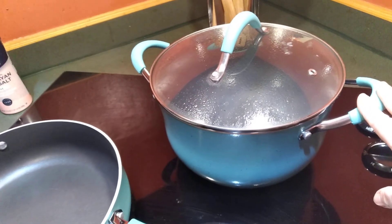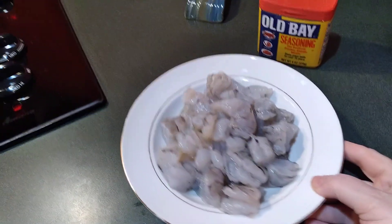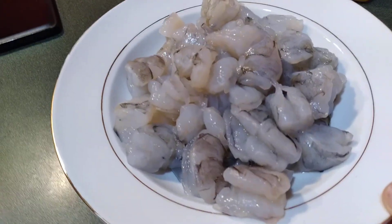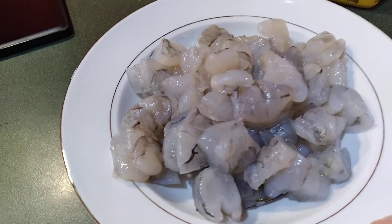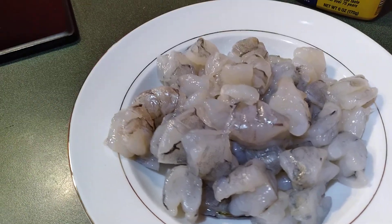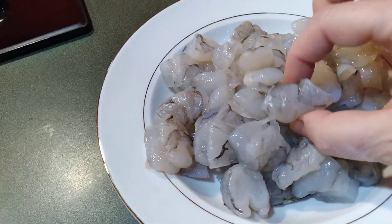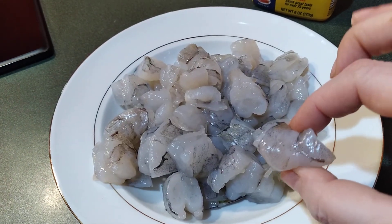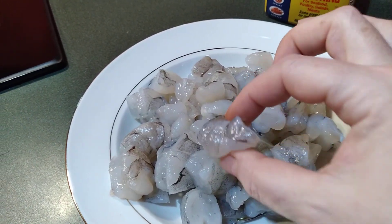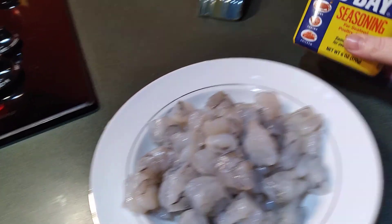Right here I've just got some water with a little bit of salt in it getting ready to boil. Going over the ingredients: this is a little over a pound of shrimp. It was frozen, so I defrosted it, peeled, deveined, took the tails off, made sure they were clean, patted them dry, and cut them into little bite-sized pieces. These are the super colossal size shrimp, so I usually get about four pieces from each shrimp, cutting the tails off and then into three more pieces. There's our shrimp all ready to be seasoned.